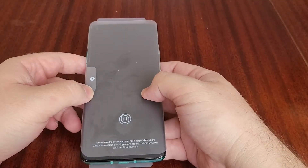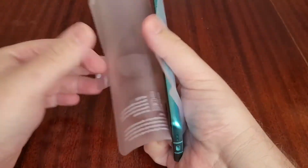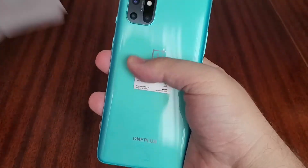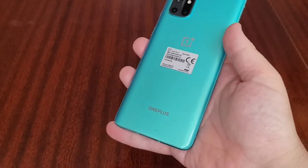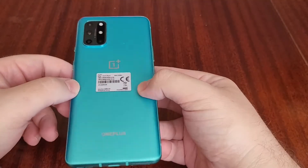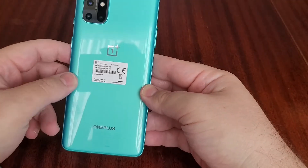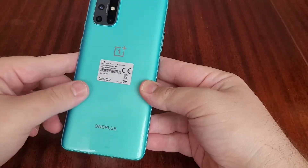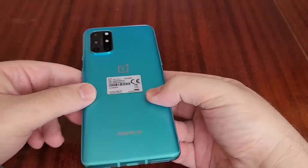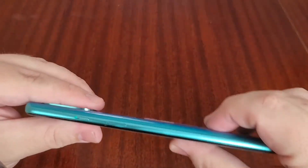We'll put the box to one side and turn the phone on. That notice tells you about the in-screen fingerprint sensor. OnePlus have gone for a glossy finish on this — not the matte finish we see on the Pro — and it is similar to the OnePlus Nord. They say it helps eliminate fingerprints; you can see a couple of light fingerprints when you rub across the back, but it does feel very nice in the hand.